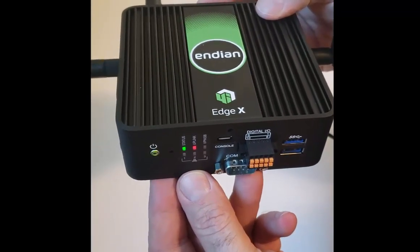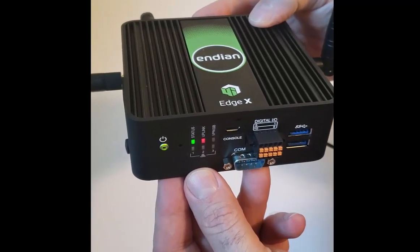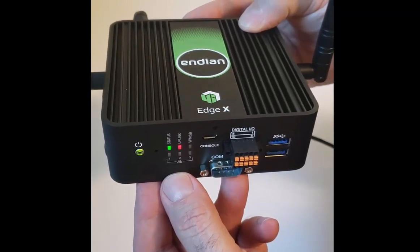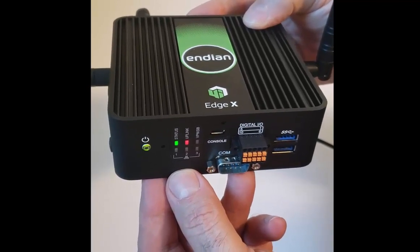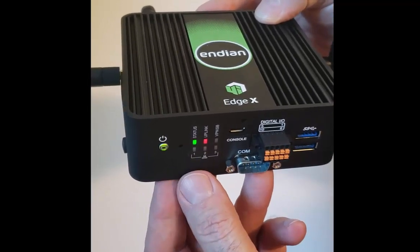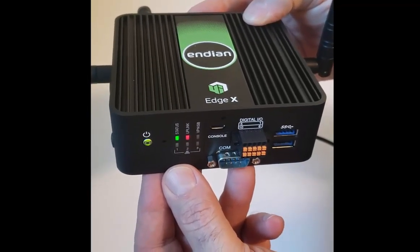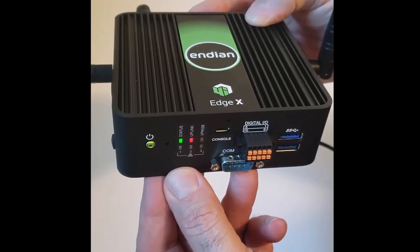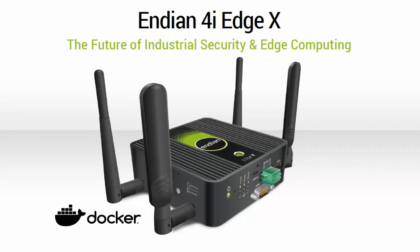This is designed for edge computing, and it has the ability built in to run Docker containers. So if you want to have your compute, process, and storage close to home — decentralized, without having to first upload all your data to the cloud in order to process it, analyze it, and get real-time actionable intelligence — you can do it by building customized Docker containers and applications and running them closer to your end users and devices. This is just a powerful little industrial gateway from Endian.